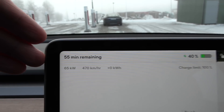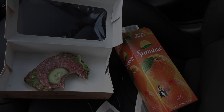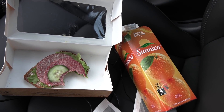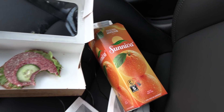We're charging at 63 kilowatt. There you go — thank me later. I've been eating some bread. Finally some good Hussmannskost. Remember to get your Suniva juice.